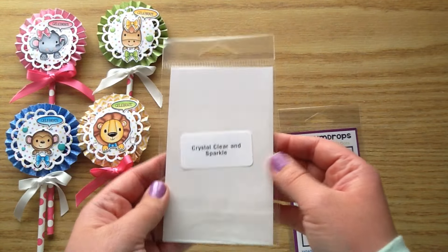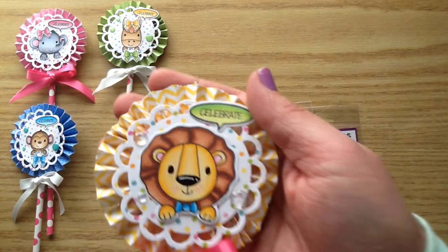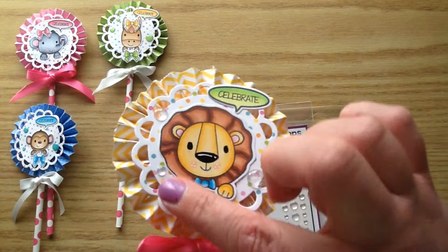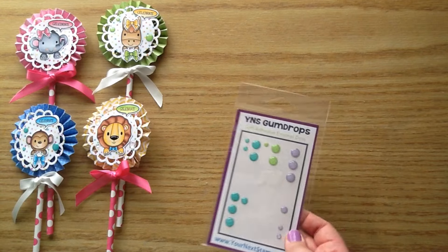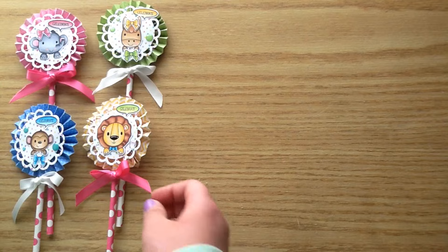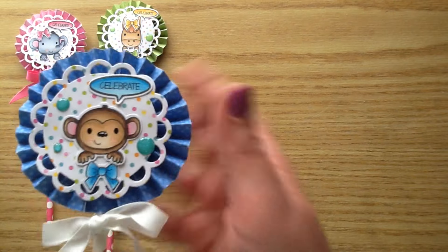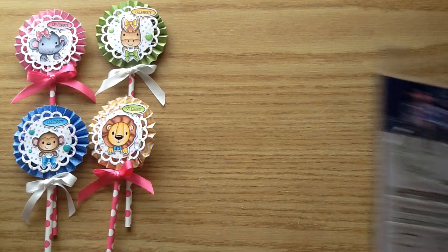This is the Gumdrops and these ones are the Crystal Clear and Sparkle. They are so pretty and they have a lot of glitter on them. That set also comes with some that don't have glitter so you have both options. And then this one is my absolute favorite — it is Enchanted Garden and you get this beautiful teal, green, and a really pretty purple. I'm just showing you up close that pretty teal one, and I had green on the little horse one.